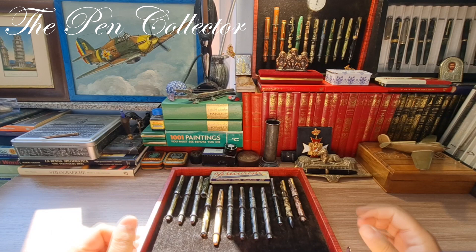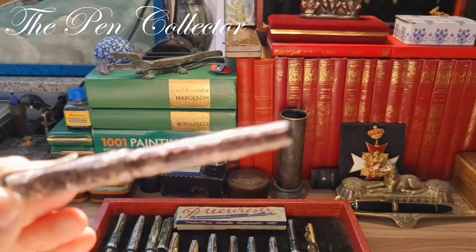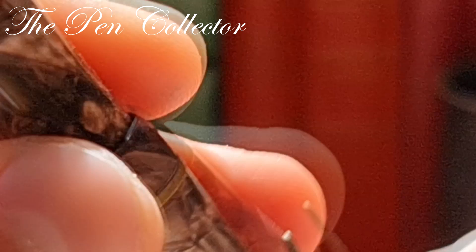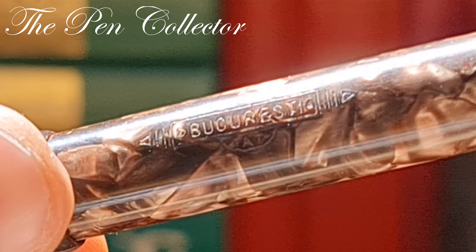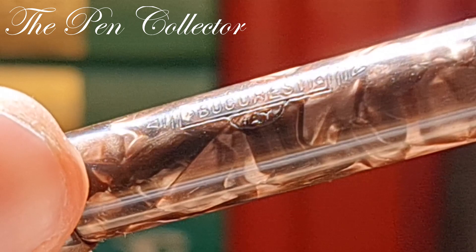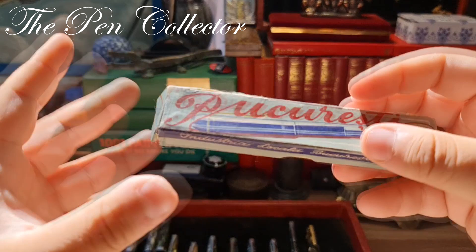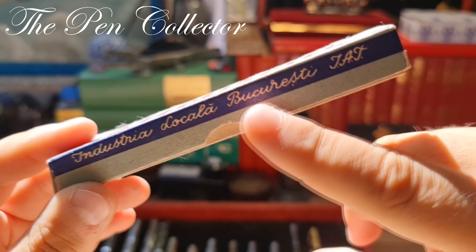Celluloid is one of my favorite materials used for fountain pen bodies. I will start with one of the rarest fountain pens in my collection and give you a little zoom. This is a fountain pen made by IATE in the capital of my country, Bucharest. Written on the barrel, thermically imprinted, is 'Bucharest' and 'IATE.' On this particular model I also have its original box — IATE stands for the local industry of Bucharest.